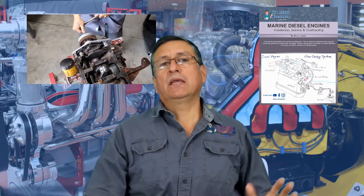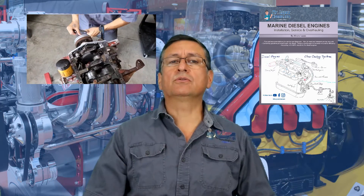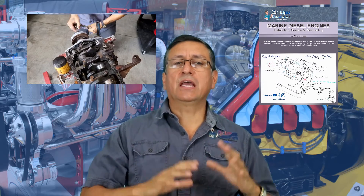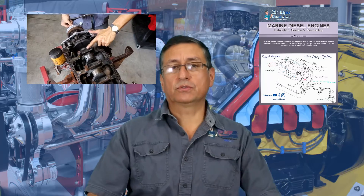Pistons, block, crankshaft, camshaft — the engines are pretty similar. It doesn't matter if they are inboard or outboard, gas or diesel. The construction, the piston, the valve, the head — if you understand those procedures in the Diesel One class, it will be great for you. After that, you are very welcome to my gasoline class.